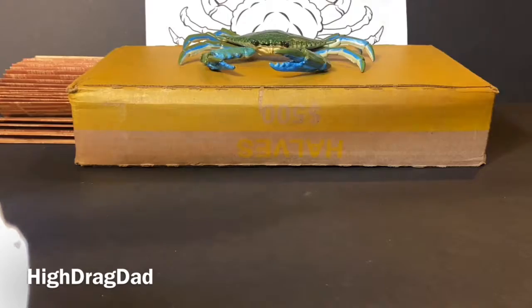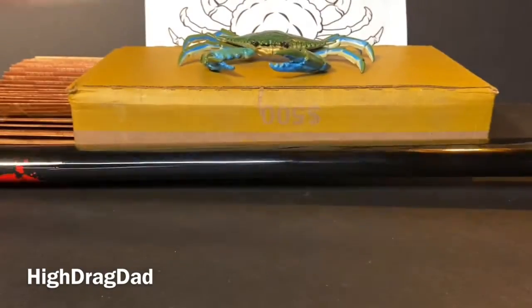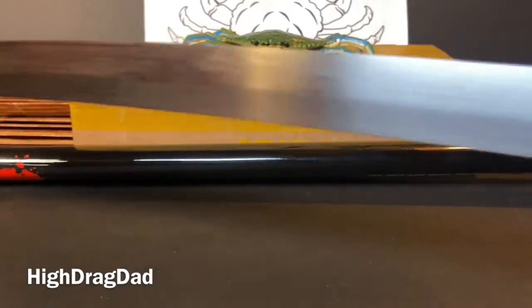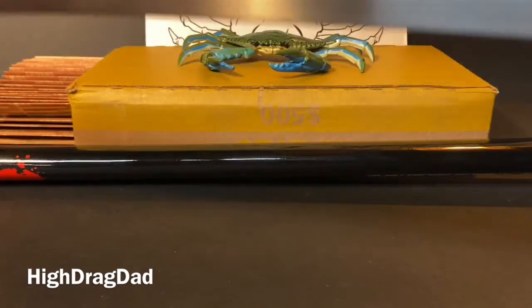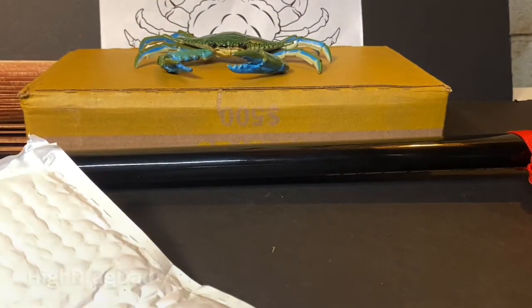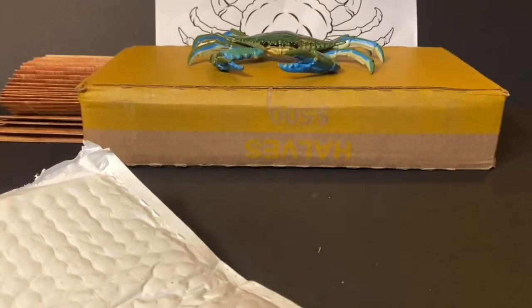Open my letter opener — y'all thought I was kidding when I said I used to saw knives and swords. All right, it should be falling again here soon. Yes, that was cringy but I enjoyed it. All right, we're back — unlike Merida, we do leave our weapons on the table.